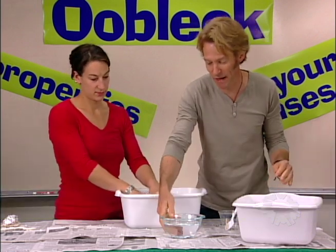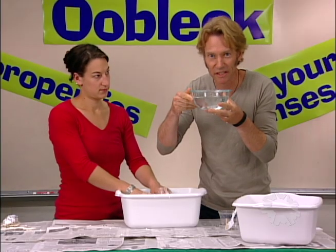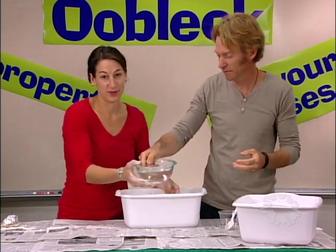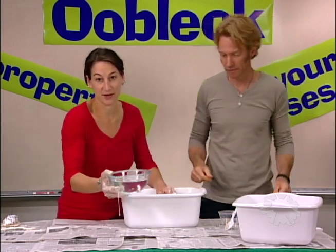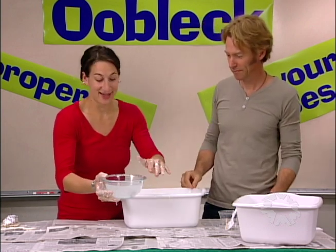Any substance has properties. For example, this water right here — it doesn't have color, it's clear. It doesn't have a smell. And if I touch it, it feels wet. You could also discover properties of water through tests. If I tip the container, it will pour. I can splash it. And if I put Oobleck in it, it gets cloudy.